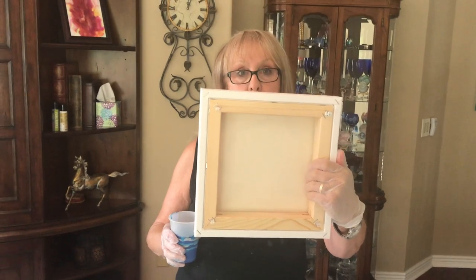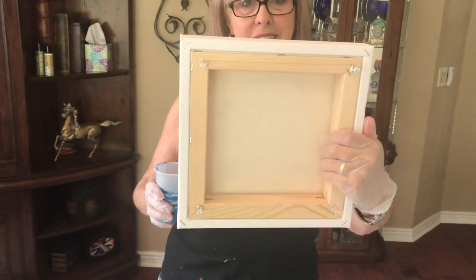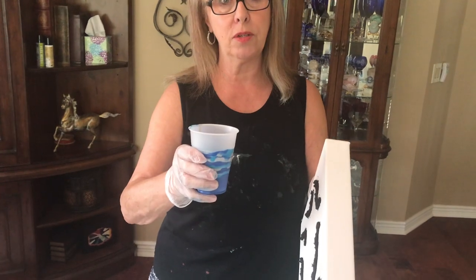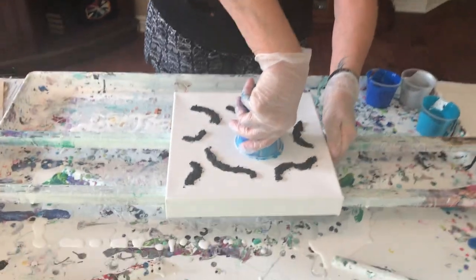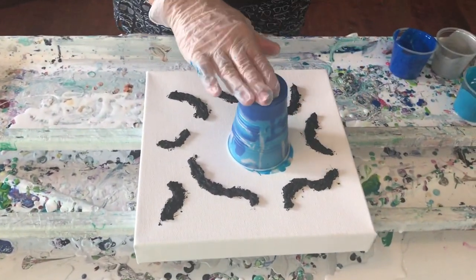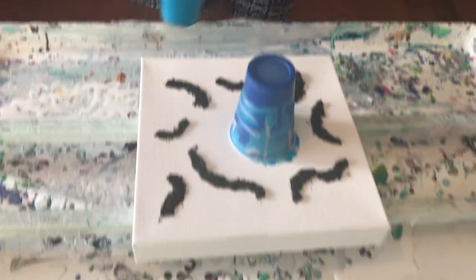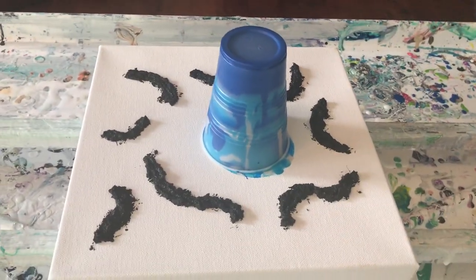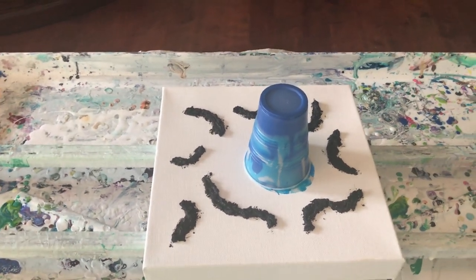I'm going to do this flip cup now. Phil forgot to put the tape on the back of his canvas — you skip a few steps! Here's our flip. We've got to let it go down and do its thing and see what happens with his new idea. Some pretty blues. Well, there better be, because there's two blues in it.